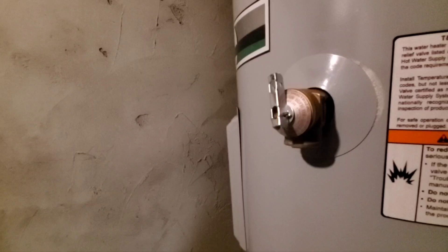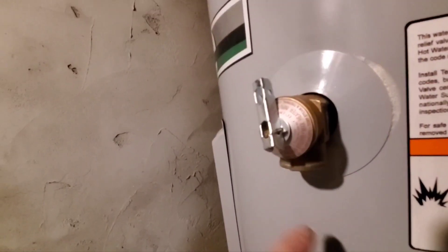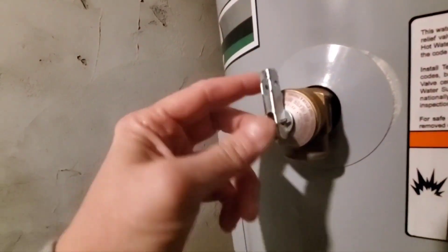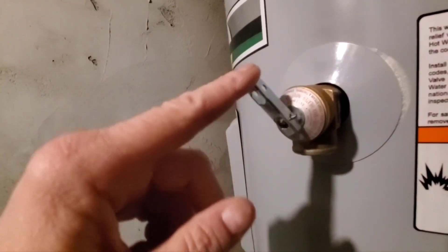I came down here to get something out of the utility closet and there was a leak in the pan down here. It was wet and it was leaking. I tried a couple of quick fixes and neither one worked, so I'm going to go ahead and replace it.